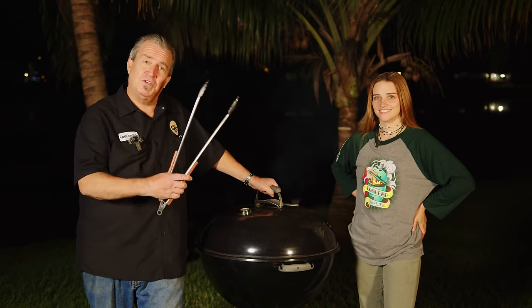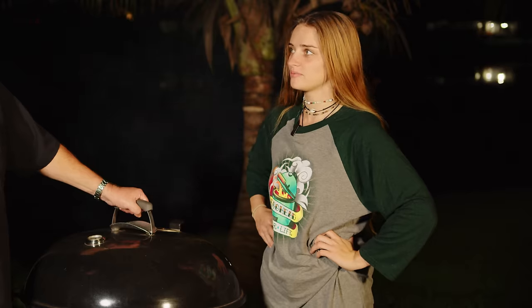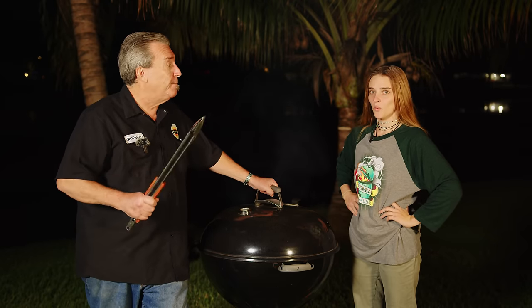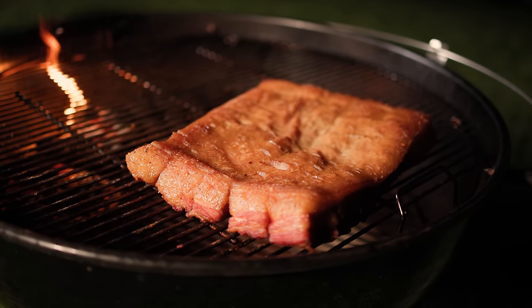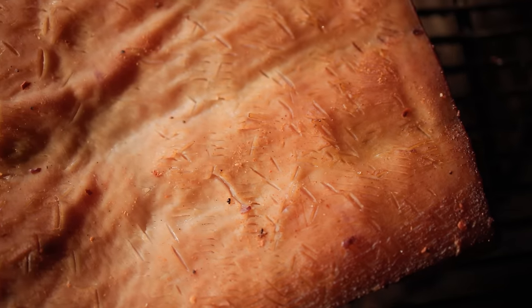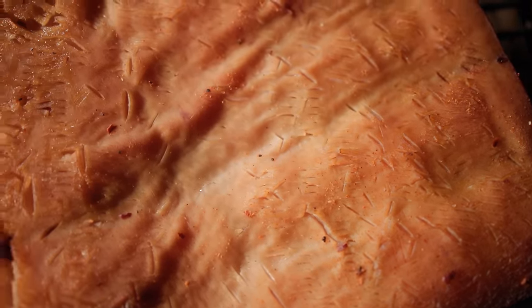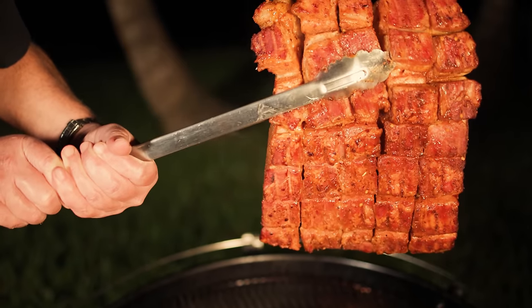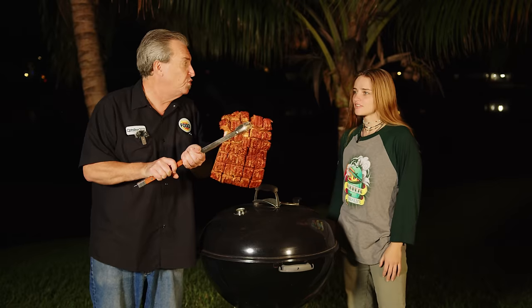If you wait around smoking stuff for long enough, somebody else is going to show up. Everybody, this is my daughter Caitlin. Chef Cuso did a pork belly burnt end chicharrones — so we're doing it too. We're at a time now where I'm going to pull this off. Look how gorgeous that is — the caramelization and the color. Oh my gosh, incredible. Now let's go over to the prep table and do some work.